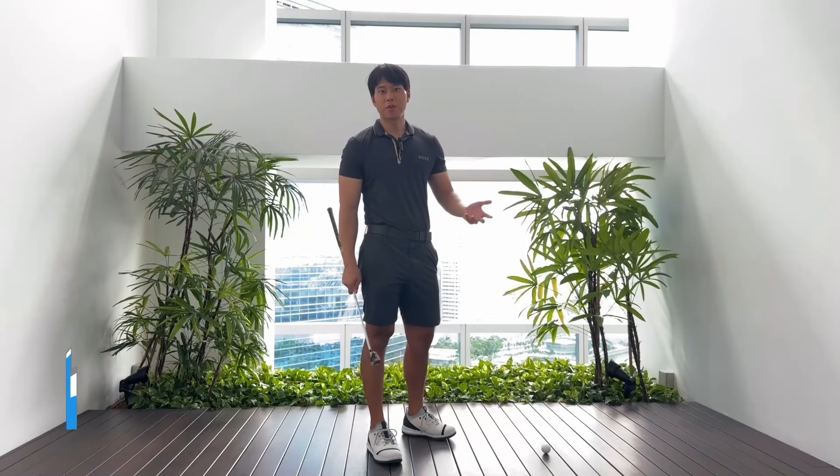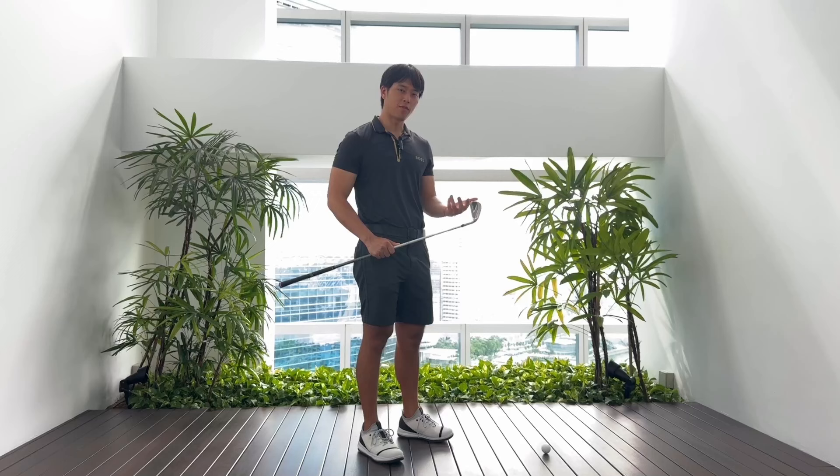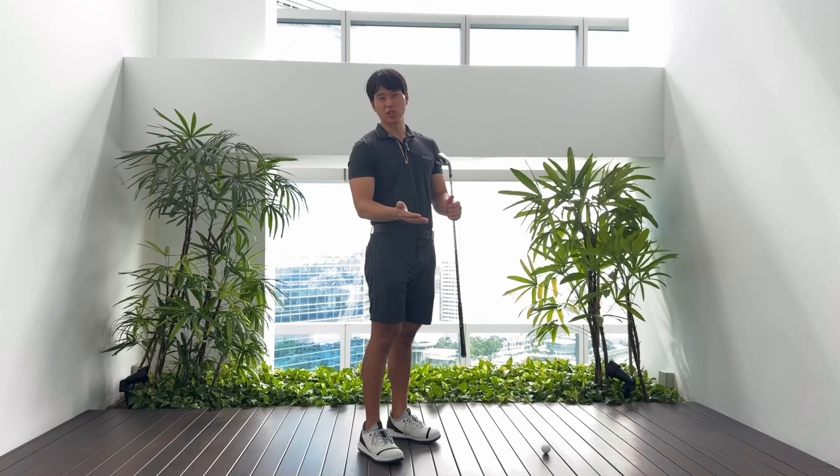Hey everyone, welcome back to another video and to part two of my How to Stop Thinning the Golf Ball series, where I'll be talking about yet another movement that a lot of people suffer from that will make it more likely for you to hit the top of that golf ball and hit that annoying shot that just kind of dribbles along the ground.